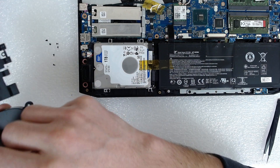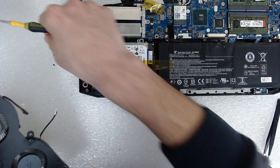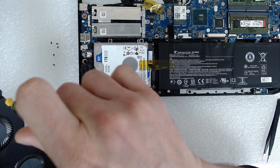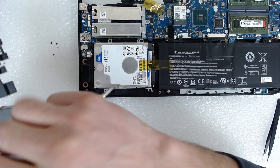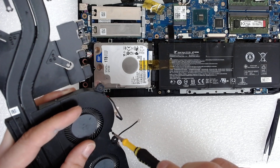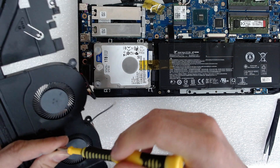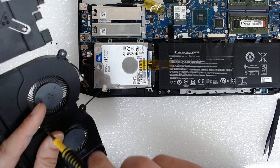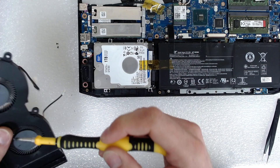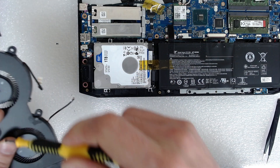Now we have to put back the screws. You can use machine oil to lubricate the fans if they are not moving freely. These ones are okay so I'm not going to use any. If you do use it, be careful with the amount — otherwise it will spread around the fans and become much stickier, and dust will stick much easier.